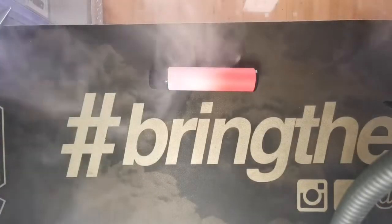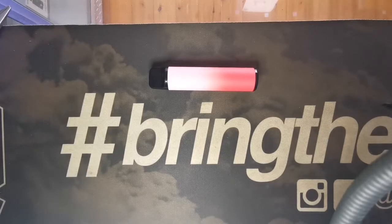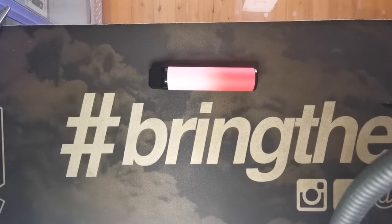Hey guys, welcome back to MoVapes. Today we're doing our first official review in the Vape Collective store. I know I said I'm gonna be doing a video a week, but this last week has been quite busy trying to sort out some stuff, so unfortunately I didn't have time to make a video and upload. I apologize for that.